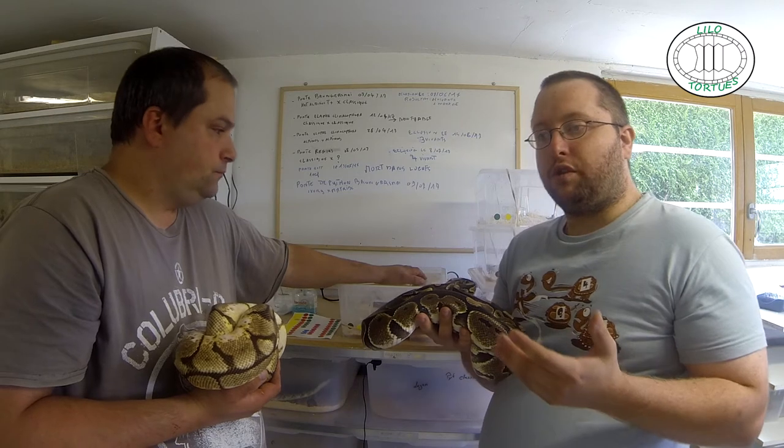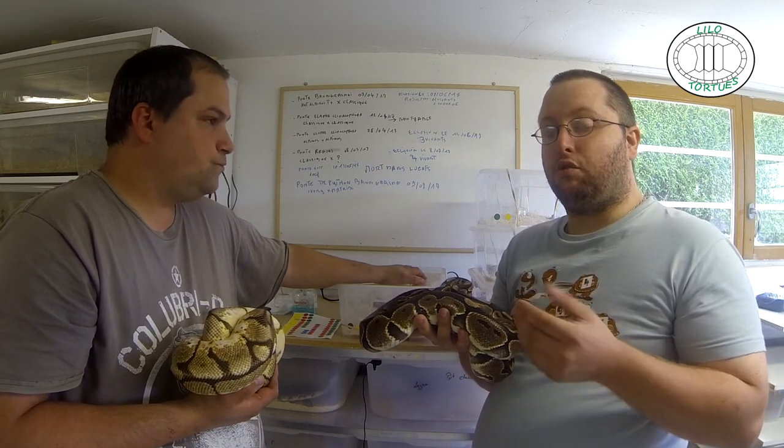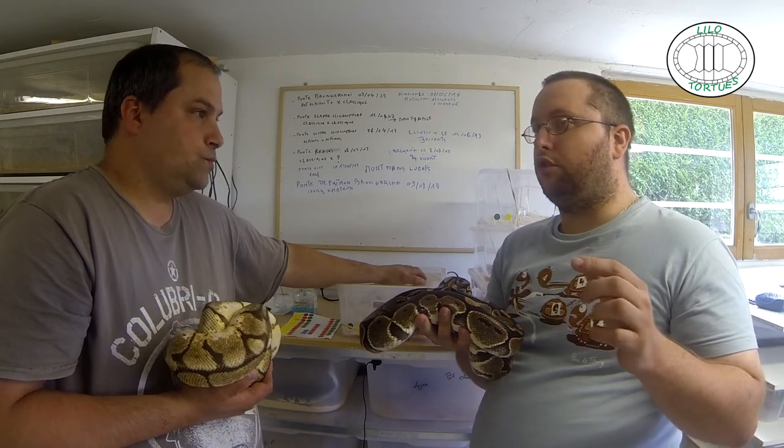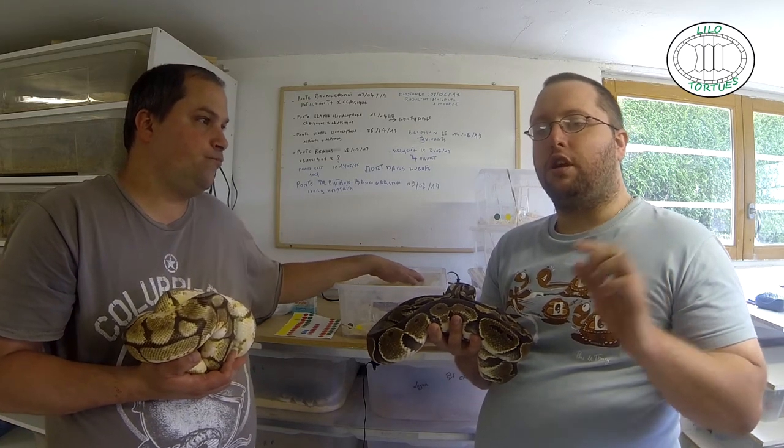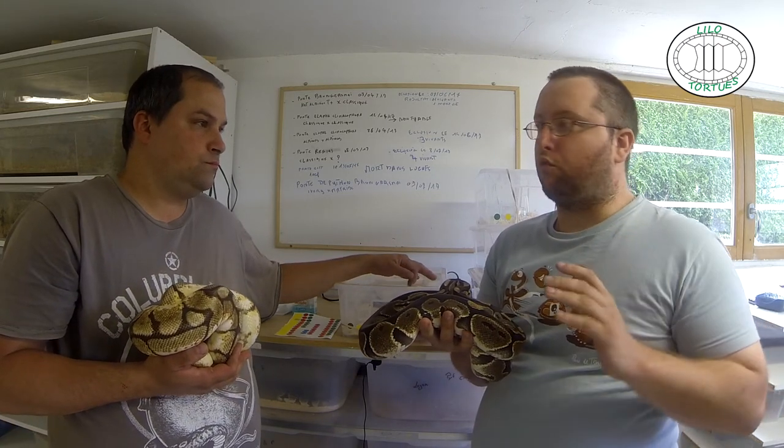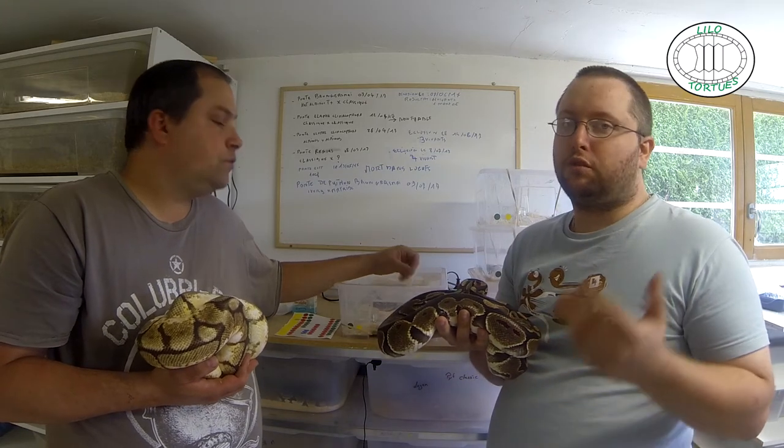Après, il y a plusieurs techniques à faire. Moi personnellement j'ai des racks, mais sur mes racks il est juste présent le code de l'animal, en fait le code du petit, sa date de naissance, son poids et sa taille de naissance. Le reste, tout est sur fiche. Donc après c'est deux méthodes différentes, chacun sa méthode.